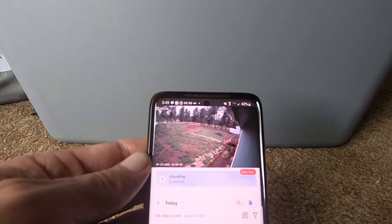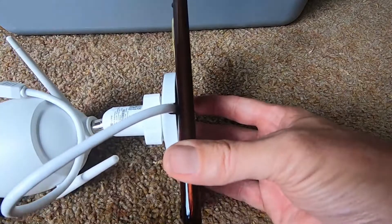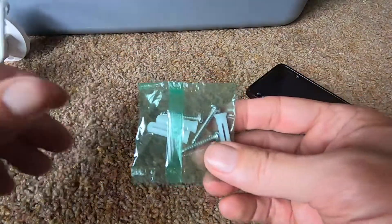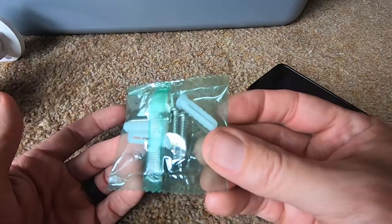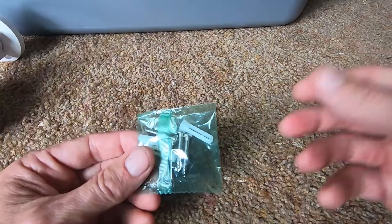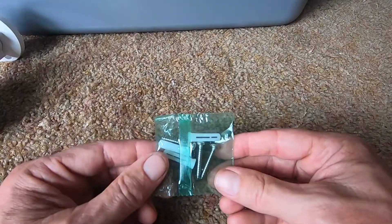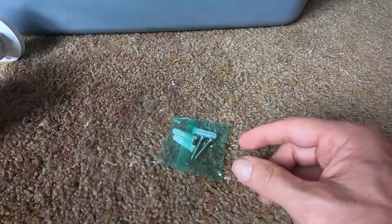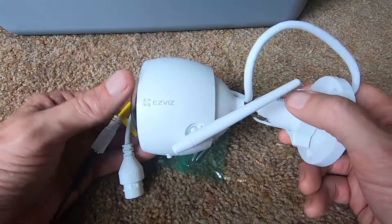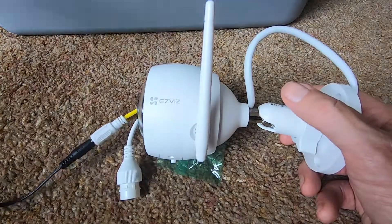It comes with everything you need except the SD card — mounting hardware, screws, and anchors for hollow walls are included. These cameras are great, I can't say enough good things about them. I'll put a link to where you can buy your EasyViz camera below, and if you have any questions, put them in the comments. Thanks for watching.